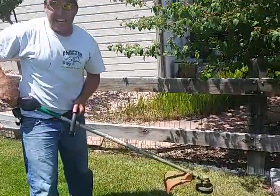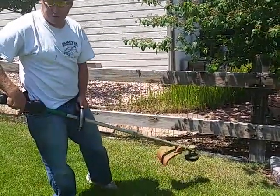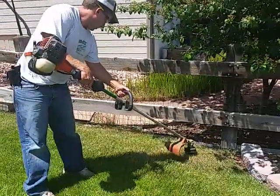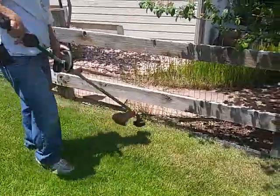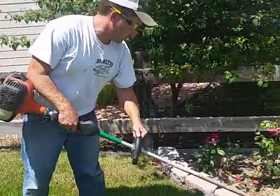I'll go through at a fast pace first — you'll see that I'm not able to trim this effectively. Then let's try it again with longer line at a slow pace.